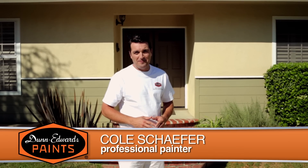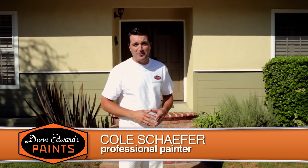Hi, I'm Cole Schaffer, professional painter, and welcome to Dunn-Edwards Paints How to Paint Video Series.